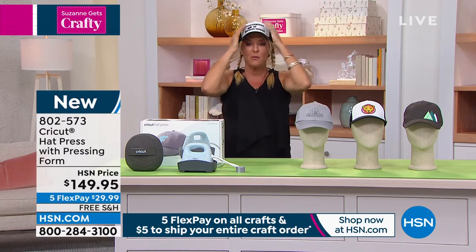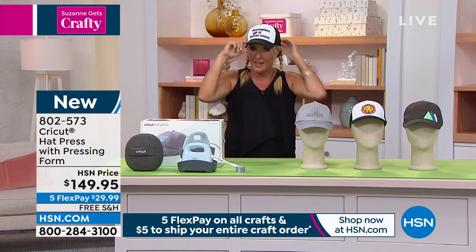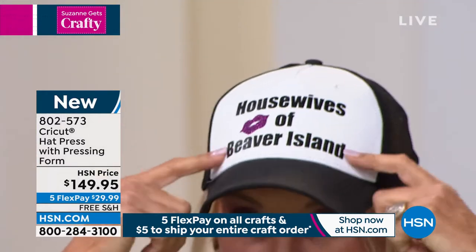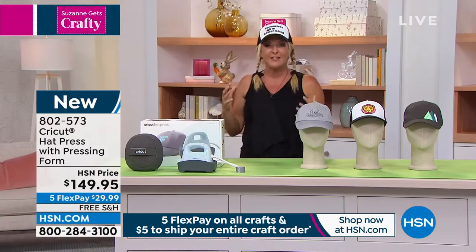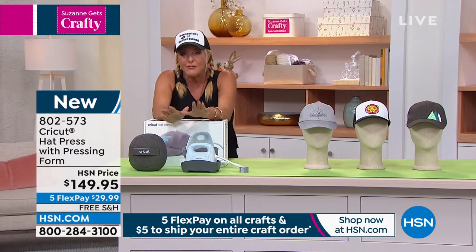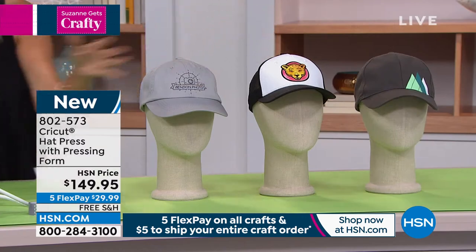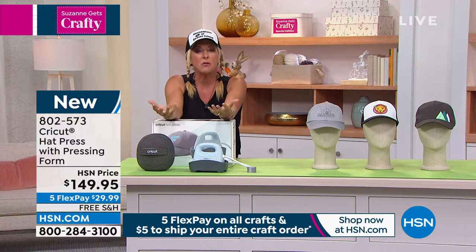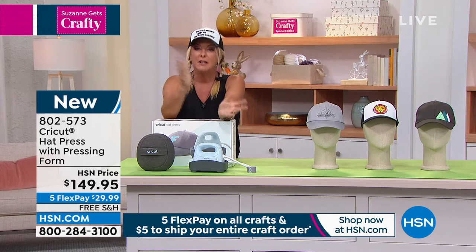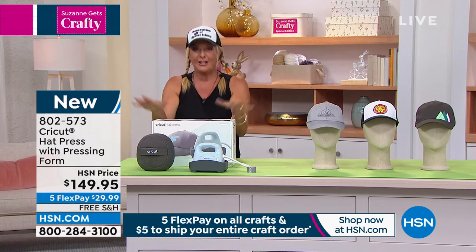I'm sure a lot of you are wondering why Suzanne is wearing a trucker's cap tonight. It's because I can and because I made something with it using this brand new launch from Cricut. Housewives of Beaver Island — Beaver Island is one of my favorite places on earth, yes, it's a real place. So I decided this is what I was going to create, and I used my Cricut iron-ons to do it. This is one of the hottest things to do — take baseball caps and all different types and sizes and do iron-ons or infusible inks on them. The problem is the curve makes it hard to work with. Well, the solution is Cricut. They have done it and we are launching it here in my show tonight, and I couldn't be more excited.